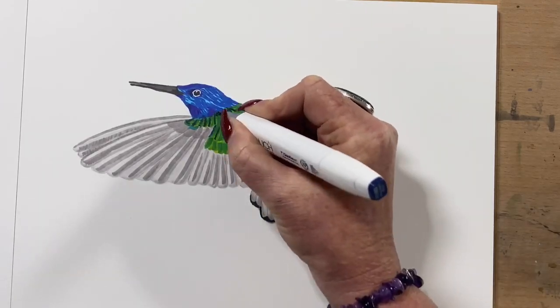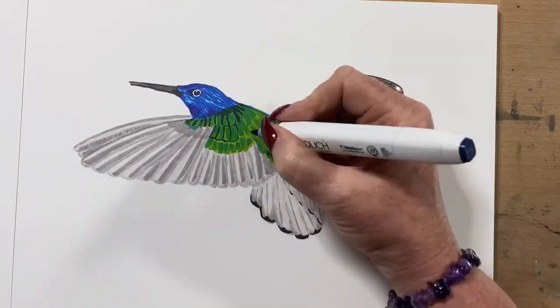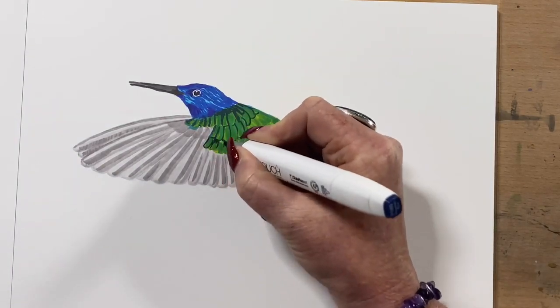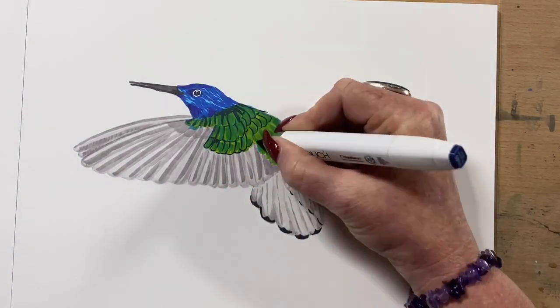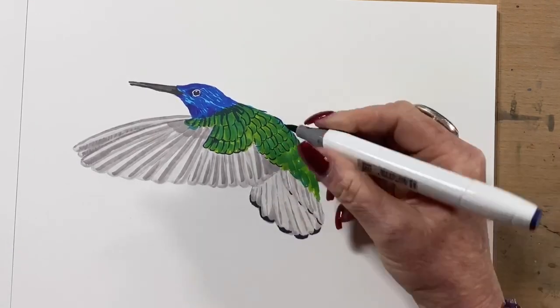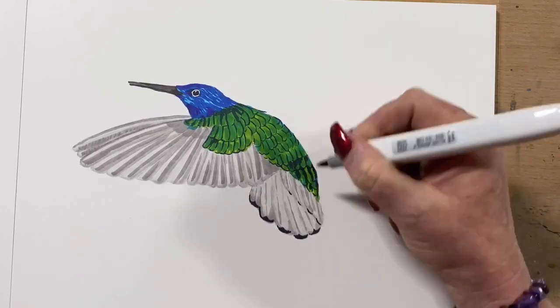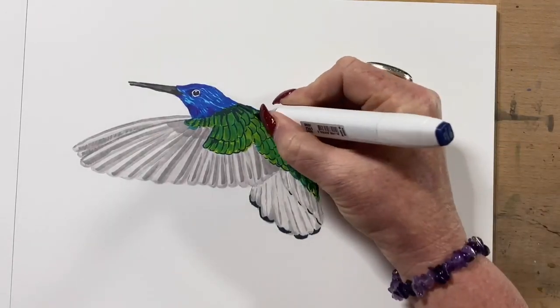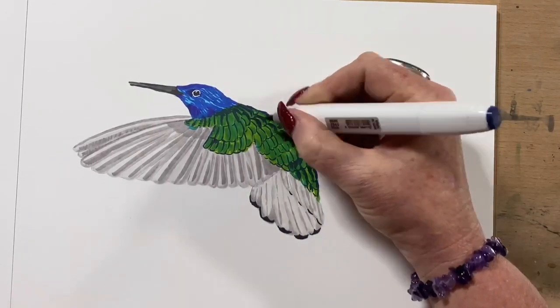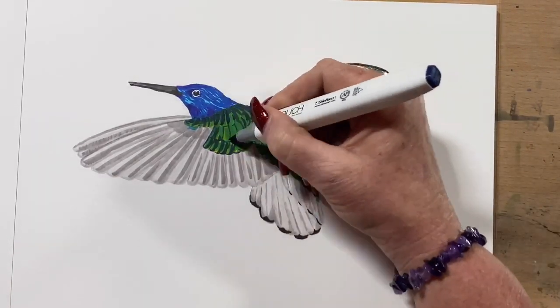And I add a bit of a dark blue, or a purpley blue, around his feather lines — taking that around everywhere, following around all his back feathers. Then I put in the deepest shadow parts, because he's got some very dark feathers on the top of his back, so I'll just take that around the trim of his feathers.